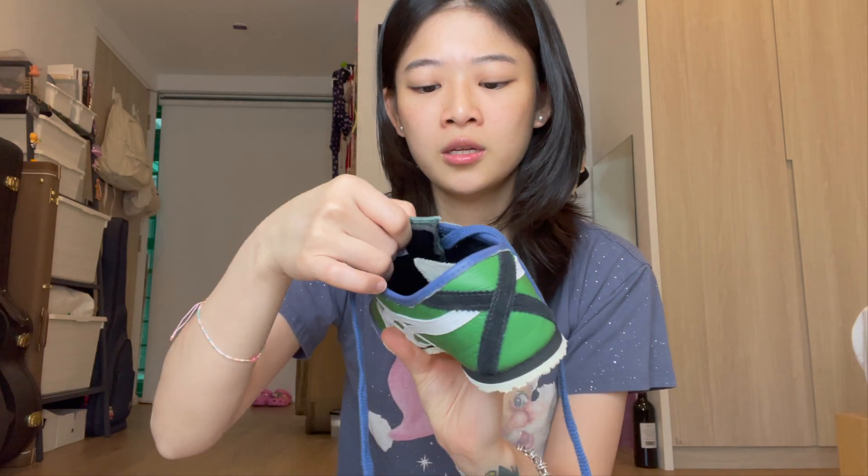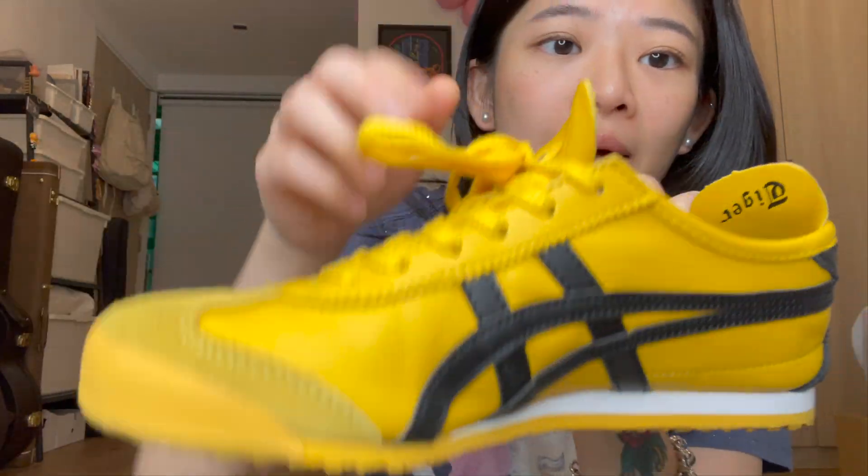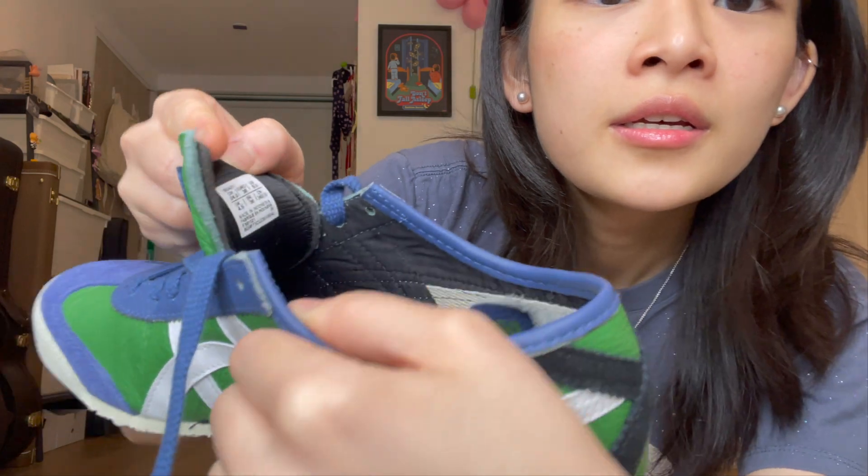This flap is slightly different from the previous unboxing — it's thicker, like it's padded. I brought in my other shoes to compare and I'm not just tripping. Look at this other pair's flap — it's thinner. This new one is thicker with more cushioning. You can see and even feel it: this one is thinner, and this new one is more padded.